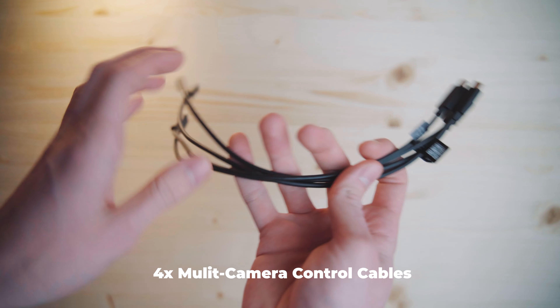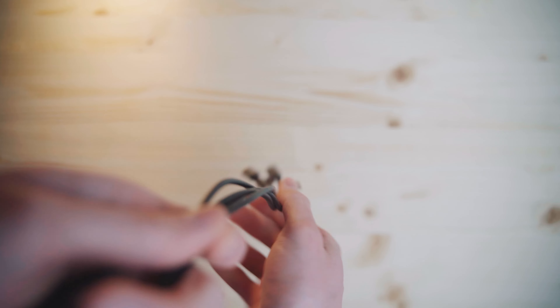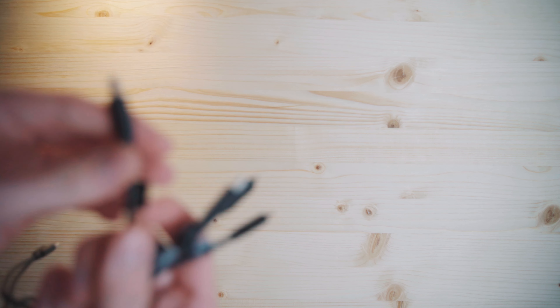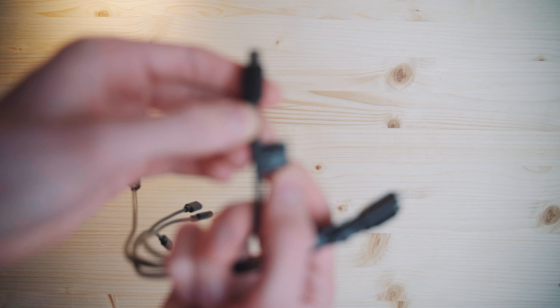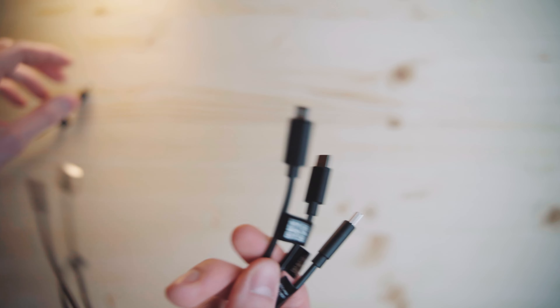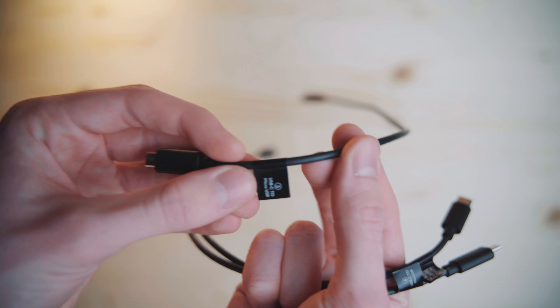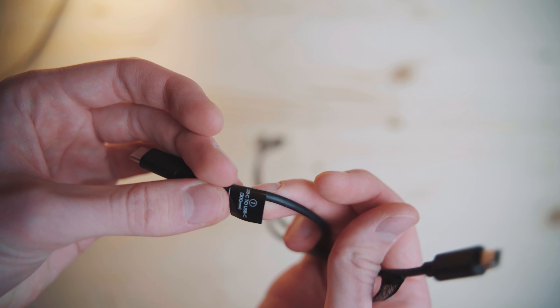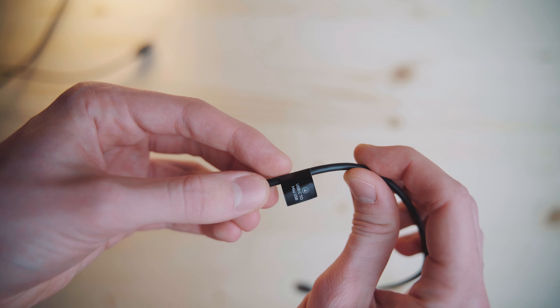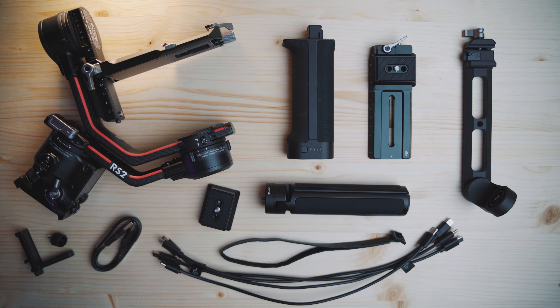The last items of the standard set are these four cables, which all connect to USB-C on the gimbal side with different outlets on the other side for your camera. This one is a USB-C to Sony Multi USB-C, which I use with my Sony A7III. Then you'll get a USB-C to Micro USB, a USB-C to USB-C, and a USB-C to Mini USB. So these are all the parts included in the standard set, and now we'll move on to the Pro Combo accessories.